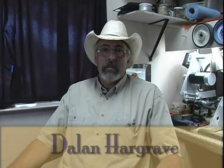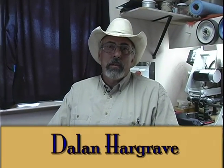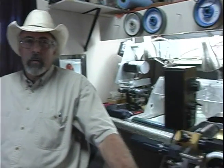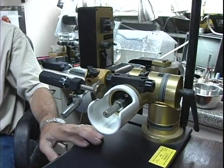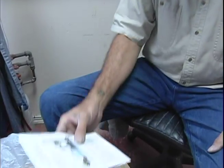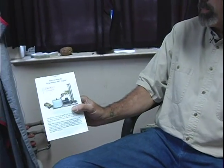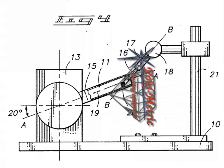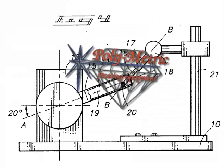Hello, my name is Dalen Hargrave. It's my rare privilege to demonstrate the OMF machine by Polymetric, and I've just received in the mail a digital scintillator number 88. We're going to hook this up to the OMF machine and show you a little bit about concave fastening.